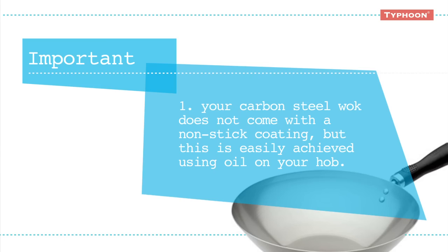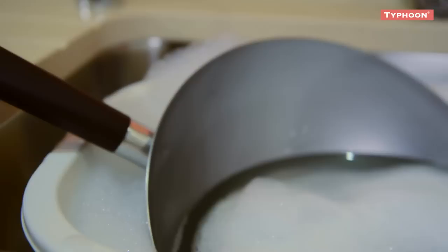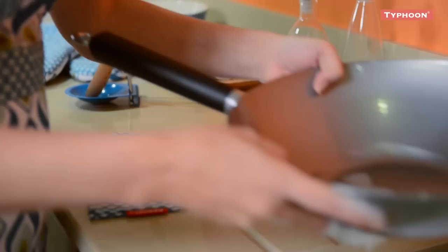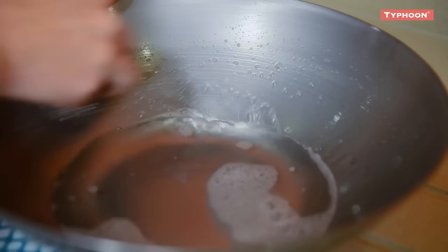Firstly, the protective coating inside and out must be removed before use. To remove the coating, immerse the Typhoon wok in hot soapy water and leave to soak for 30 minutes. This will soften the coating, making it easier to remove. Remove the wok from the water and using either a metal scouring pad or wire wool with lots of detergent, scrub the inside of the wok vigorously for about five minutes until all the coating has been removed.